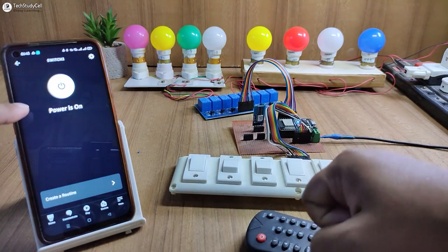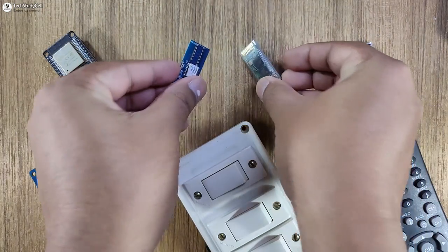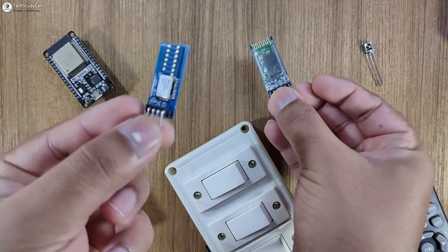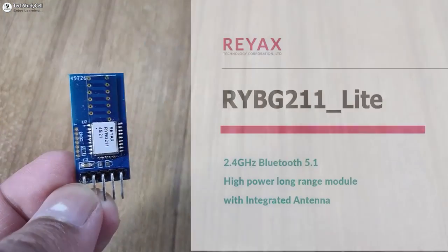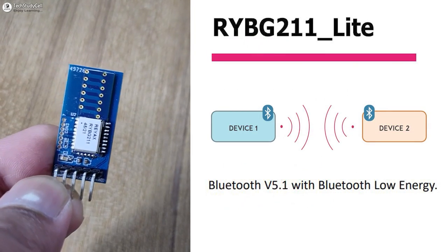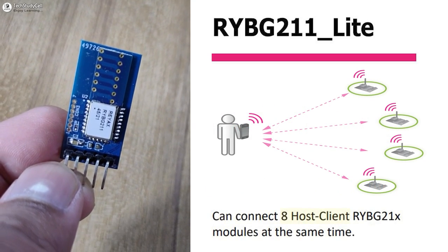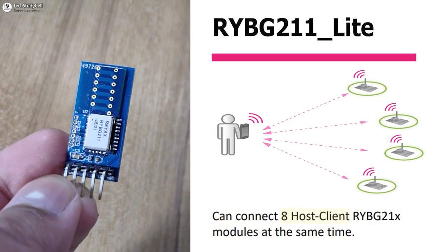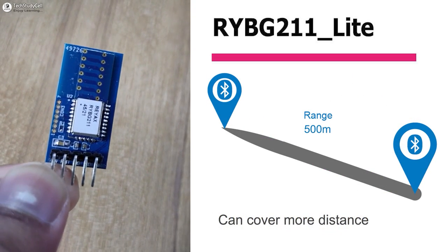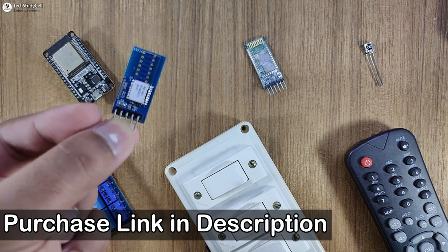So without any further delay, let's get started. These are the required components for this project. For the Bluetooth control, you can either use the HC-05 Bluetooth module or any BLE module. In this project, I am going to use the ROI-BG211 BLE module from REACTS. As this is a BLE module, it consumes very low energy, and you can connect 8 client hosts at the same time. It can also cover more distance than other Bluetooth modules. You can find the purchase link in the video description.